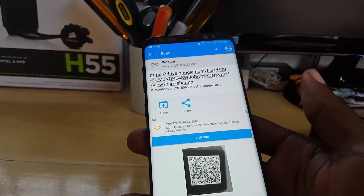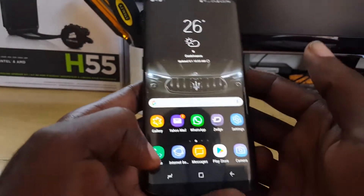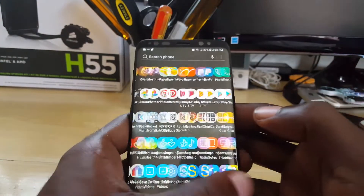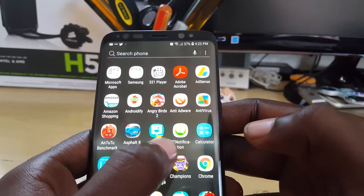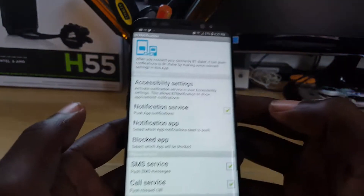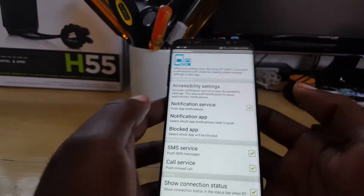You can go ahead and download then install the APK file as shown here. After downloading, you'll see down here the BT Notifier app. It shows 'BT Notifier' and if you launch this, this is what it's going to look like — but this is the outdated version.